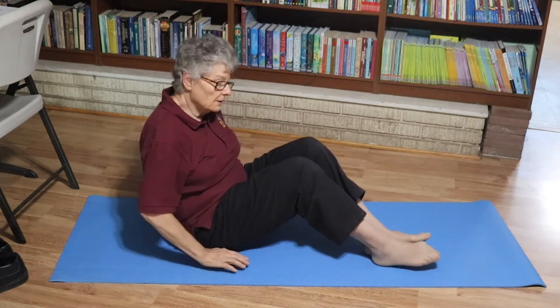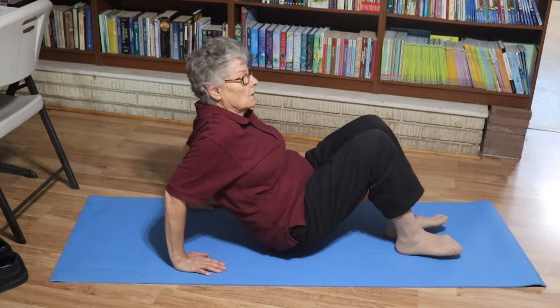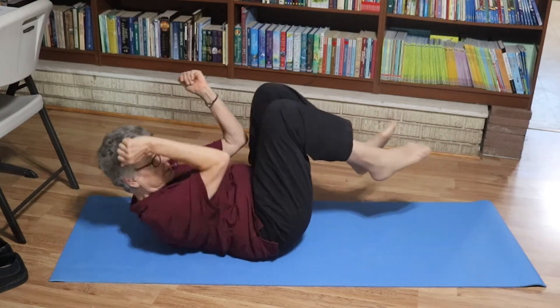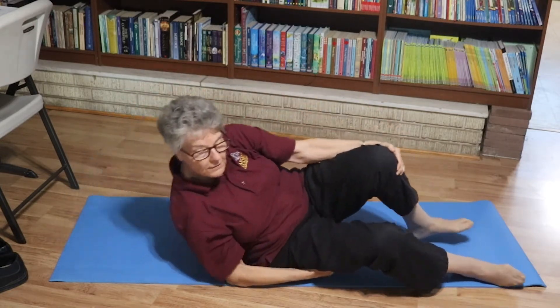Now how do you do the cross crawl sit-ups? You're going to want a mat, get down, get your knees up, and simply go like this. And that's cross crawl sit-ups.